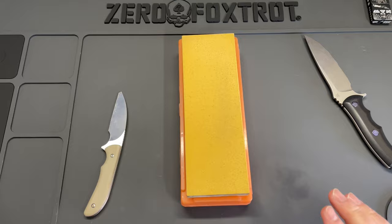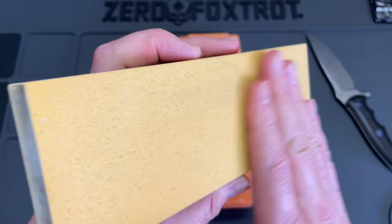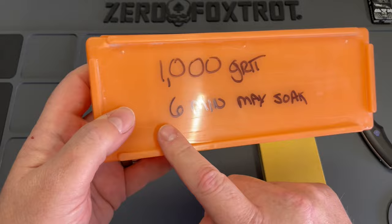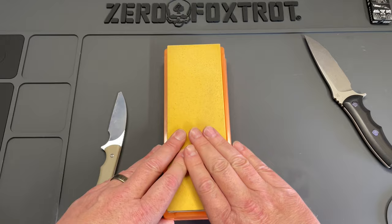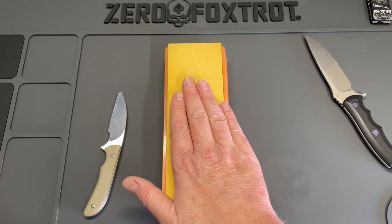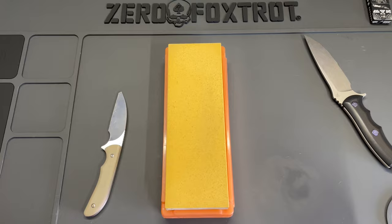This is the Shapton ceramic that I bought on the recommendation from Outdoors 55. I saw his video and I was like, I need a new good stone. This thing has really, really done well. It's a thousand grit, and I've got a six minute maximum soak marked on here. I am going to soak this for about six minutes. This stone cuts so well that I believe I can go from completely dull all the way to paper cutting sharp with just this stone and a quick strop.